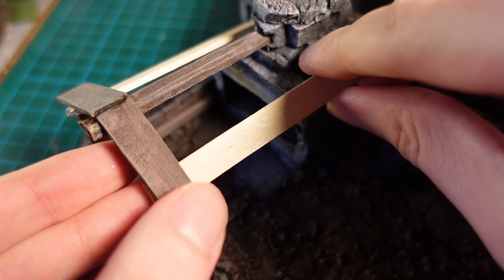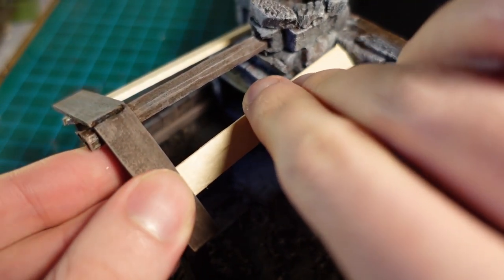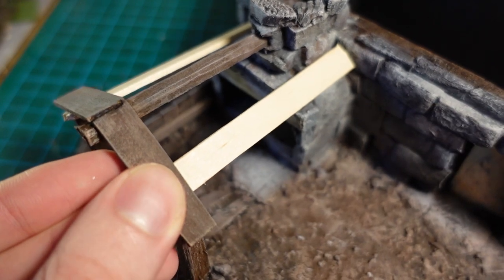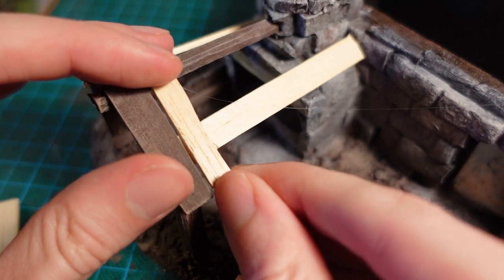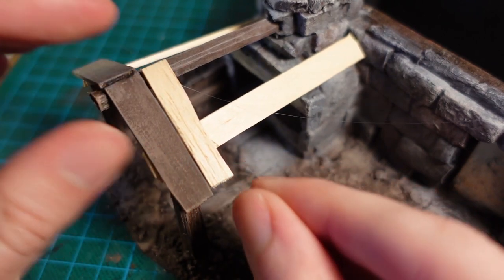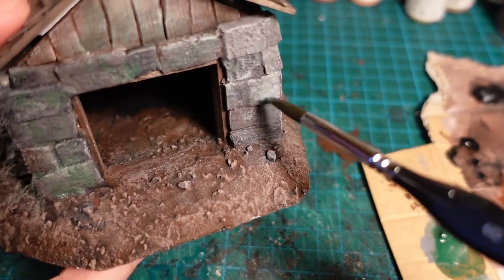With most of the painting done, I moved onto the side roof and glued some coffee stirrers to act as guidelines for the rest of the beams. I wanted the side roof to look a bit more ramshackle, so I cut the beams at different lengths and made sure there were some gaps between them so it looked a bit more dilapidated, before blending it into the rest of the woodwork.